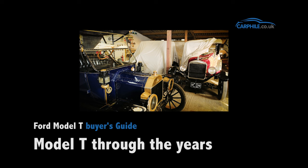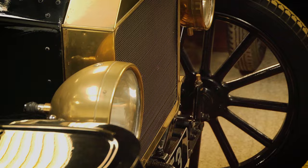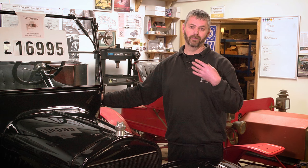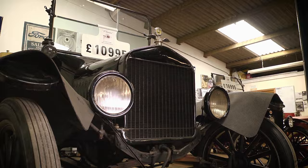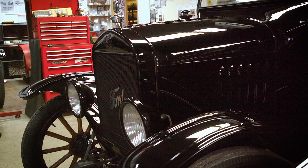With the Model Ts, there are three different eras. The earlier cars are classed as the brass-era cars, and that's defined more by the radiator style and colour than anything else. As the cars developed, Ford were looking to reduce the cost of them. They introduced the steel radiator shell, steel obviously being cheaper than brass. This was then just painted black to protect the metalwork. There were two different eras of black, if you're being picky, separated by about an inch and a half height difference on the radiator.